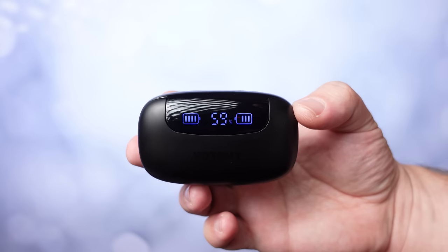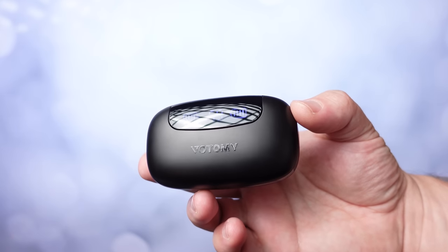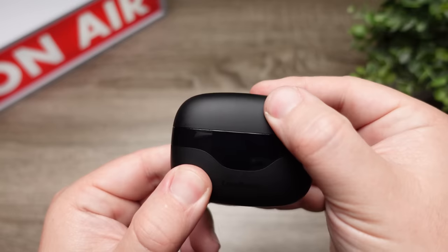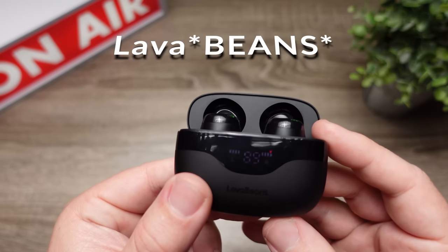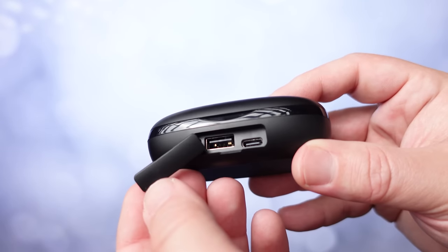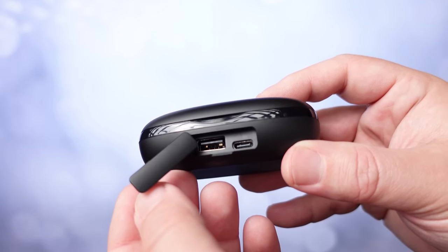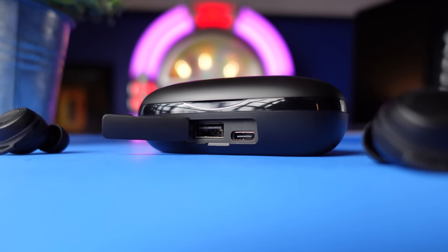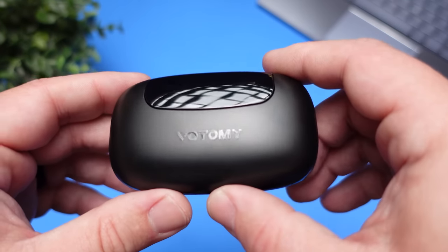Some features these have: the case has a digital readout, giving you an exact number of how much battery life is left on the case, and also a meter readout showing battery life on the earbuds. One feature that stood out from the Lava Buds is the case also doubles as a portable power bank — it has a 2000mAh battery and a regular USB output, so you can charge your phone on the go. That is definitely an added bonus.